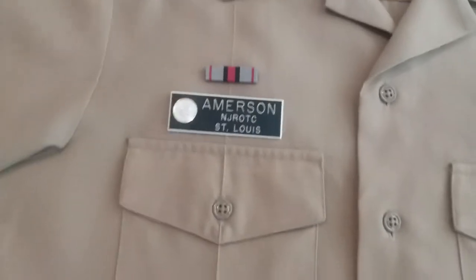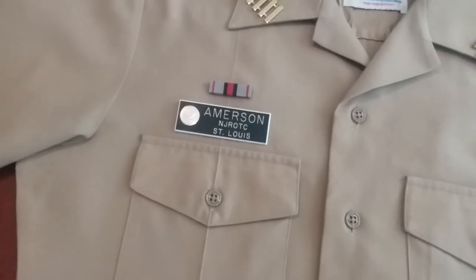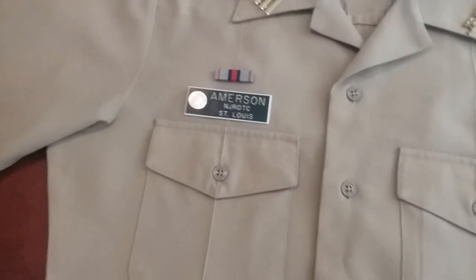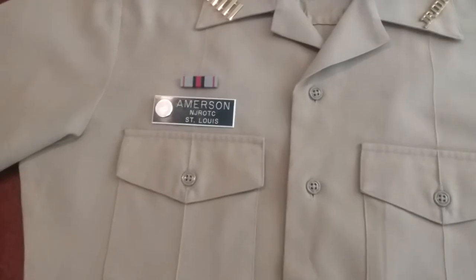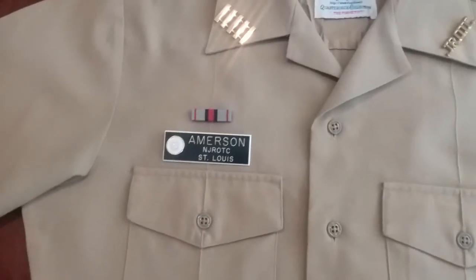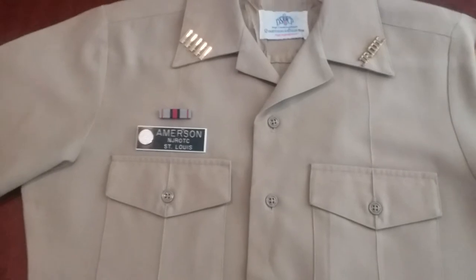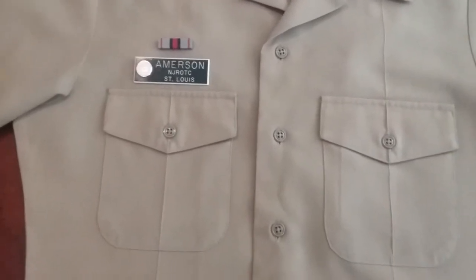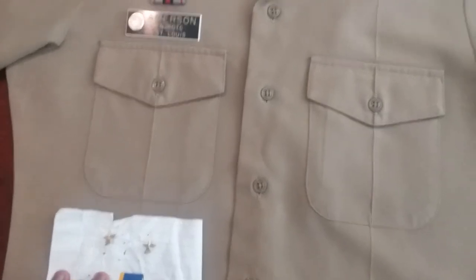Now we're going to put on the ribbons. My ribbons are not up to date — I do have two of my new ribbons, but I'm a senior now so I won't get the rest of my ribbons until I go back to school. I'll actually get my ribbons during freshman orientation. So if you all are watching this video and you happen to come across my name, I am your battalion commander — nice to meet you from YouTube and nice to meet you in person. My ribbons are not up to date, but hopefully when you see me in orientation they will be.